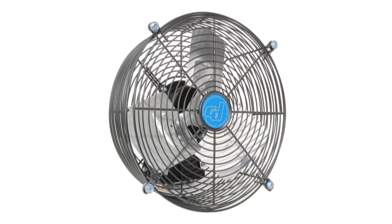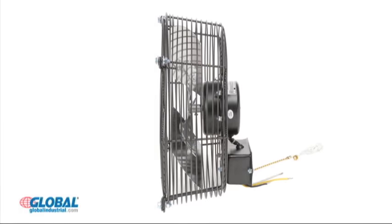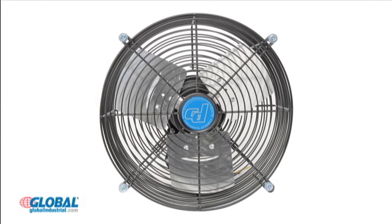Find the right equipment solutions for your business at GlobalIndustrial.com. These three speed direct drive exhaust fans provide air circulation in a variety of industrial environments.